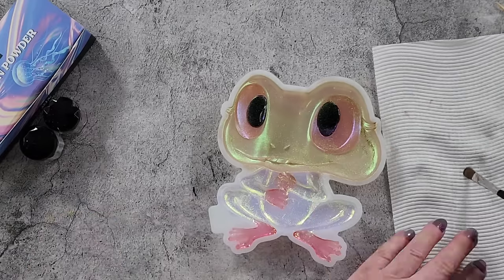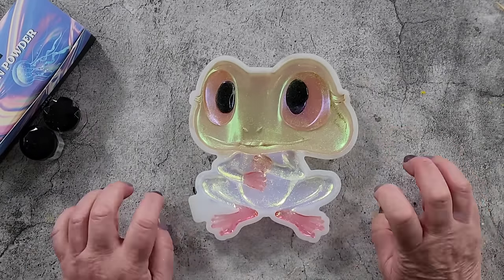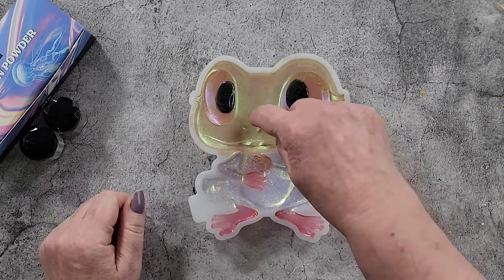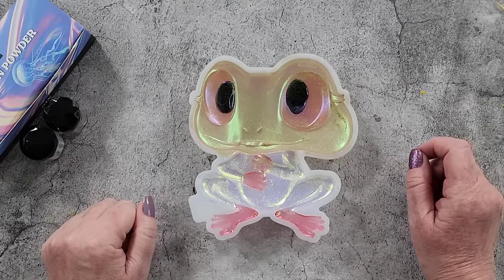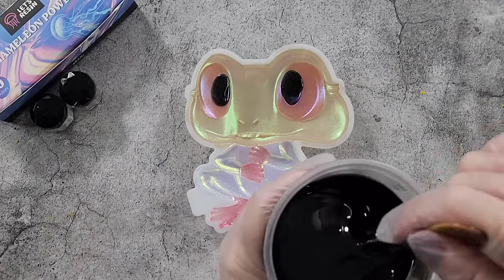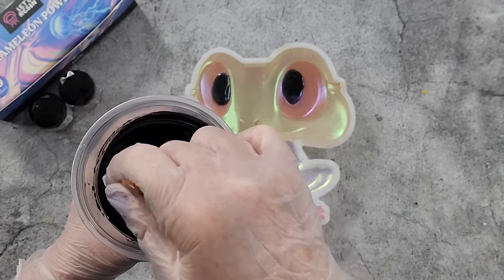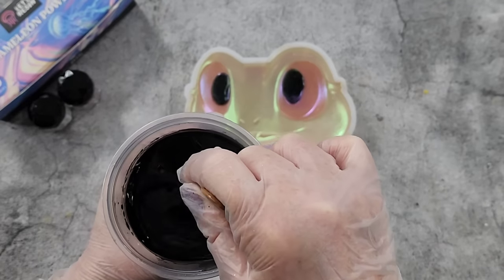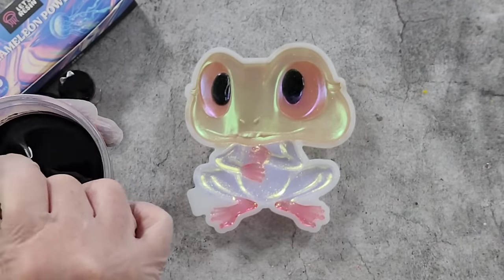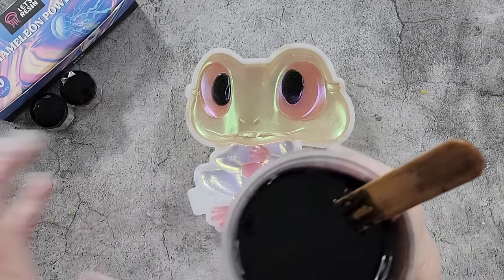That was fun — always a little challenge with a new mold. I'm going to give this a bit of a blow and mix up my resin. I think it's going to take more than the other frog on a leaf because it's deeper. I'm going to mix up about 300 grams. I've got 175 grams of A and 160 grams of B — if I've got any leftover I'll do some puffy hearts.